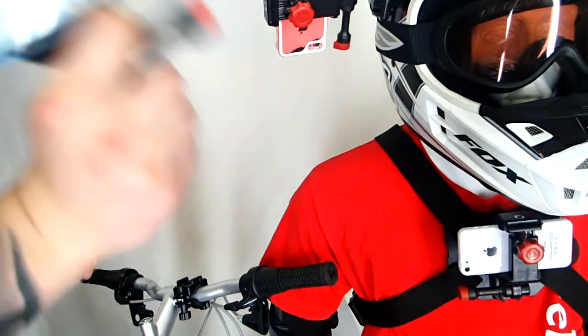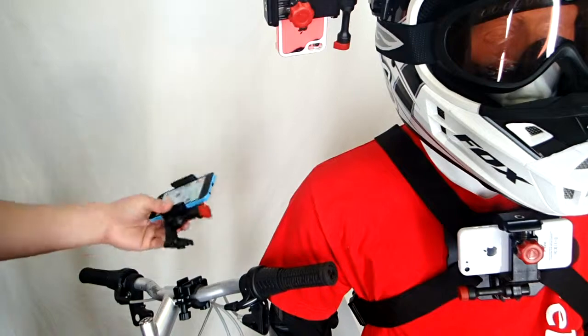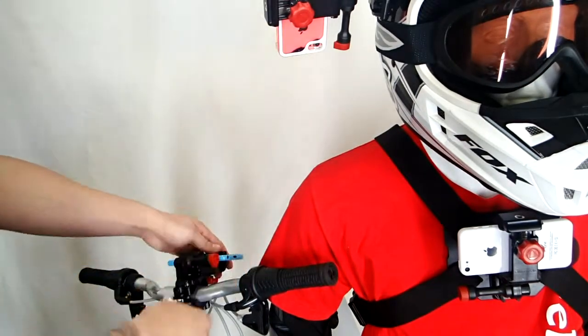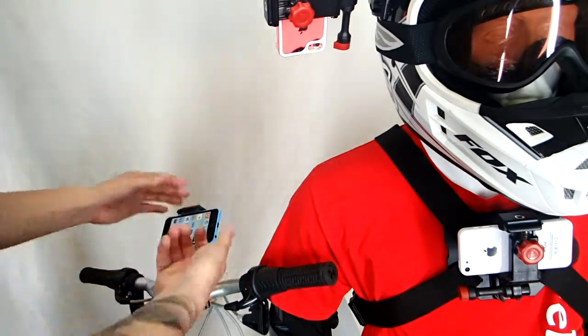Once your phone's in here, it's definitely not going anywhere — it's totally secure. Just grab the bike handlebar mount and clip it right in, really simple. Once it's here, you can adjust the angle of your shot, choose a sweet spot for filming, tighten it down, and you're ready to film.